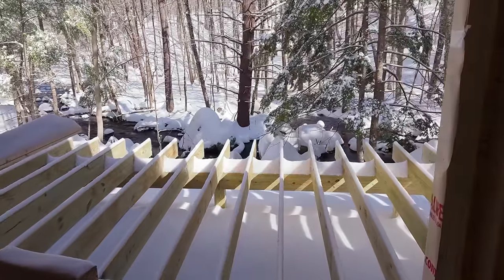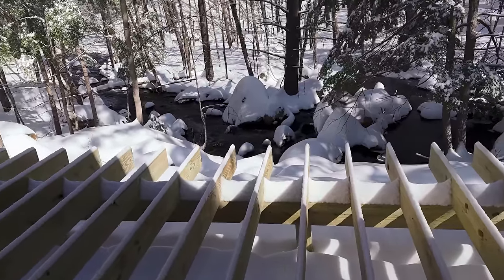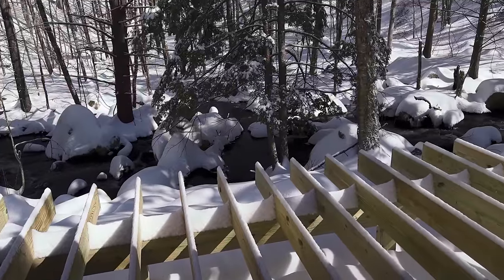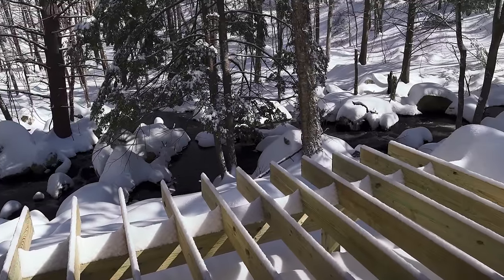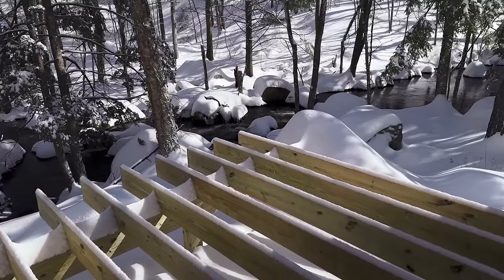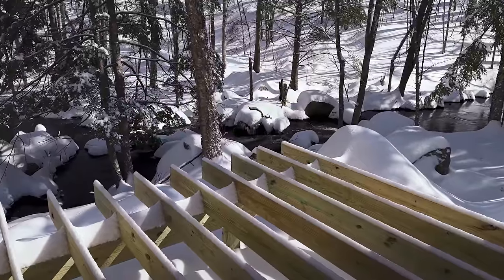Here's our deck, and here's the river — it's running pretty good. We're gonna have a wraparound deck, and we think we're gonna lower the deck too so we get a better view of the river.